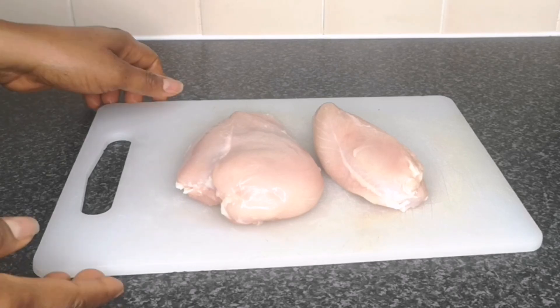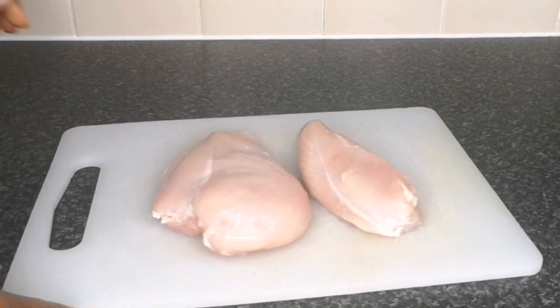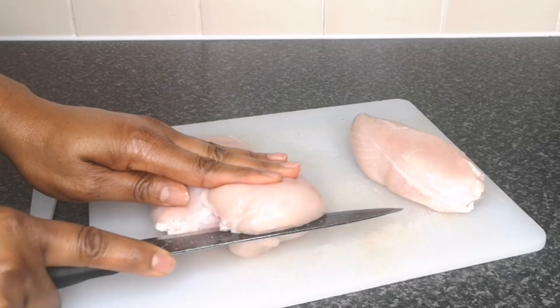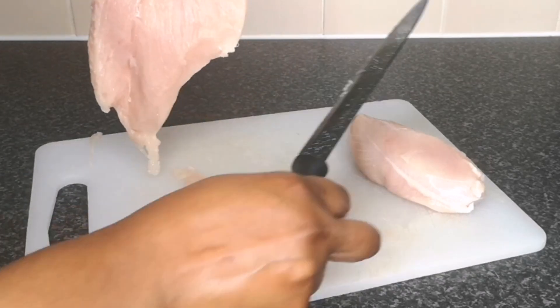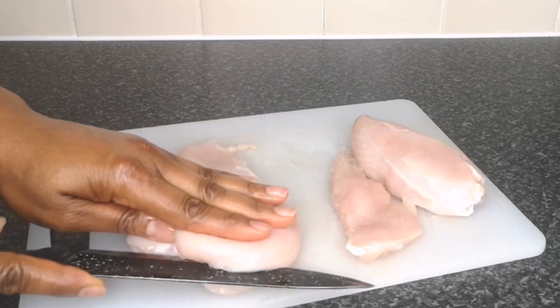Next, I'm going to cut the chicken breast into thin strips. While I'm slicing the chicken breast — if you're new here and haven't subscribed, please hit that subscribe button, give this video a thumbs up, and turn on your notification bell so that whenever I upload a new video you'll be the first to get it. Do not forget to share this video with your friends and family.